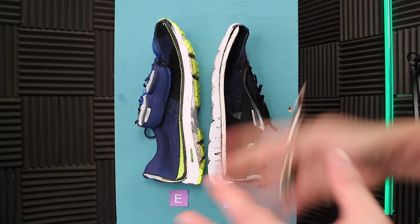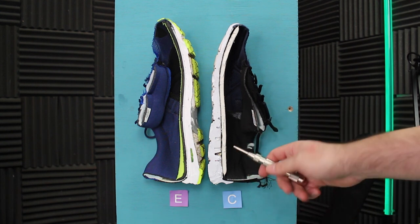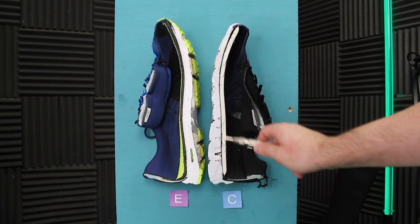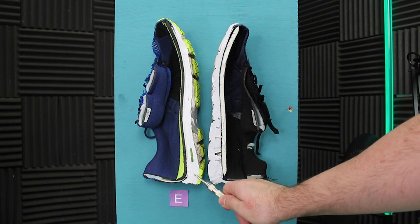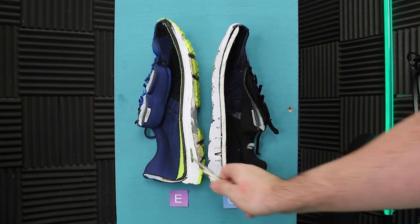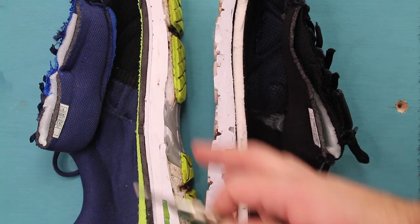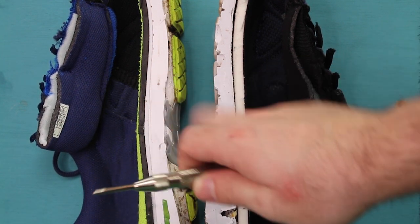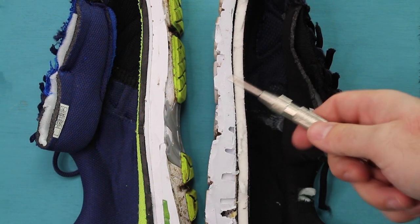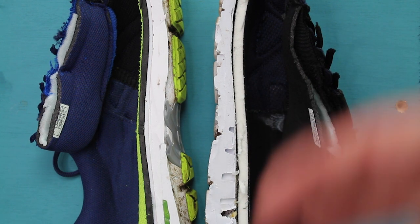We've cut the shoe in half to give an x-ray view of the inside. On the cheap you really only have two layers: the memory foam inner sole and the foam sole layer. On the expensive there are six layers — it's much better at absorbing information from the road rather than your body taking a beating, which I really did start to feel in the cheap. The densities are also different: on the expensive it's soft at the outer foam layer and gets harder toward the foot, but on the cheap it's the opposite — immediately a hard foam layer with a soft layer on the inside.